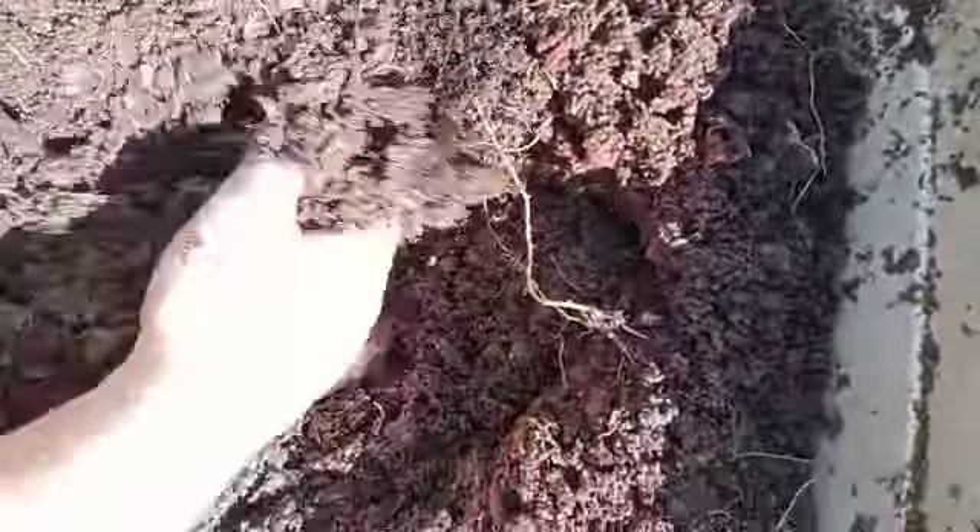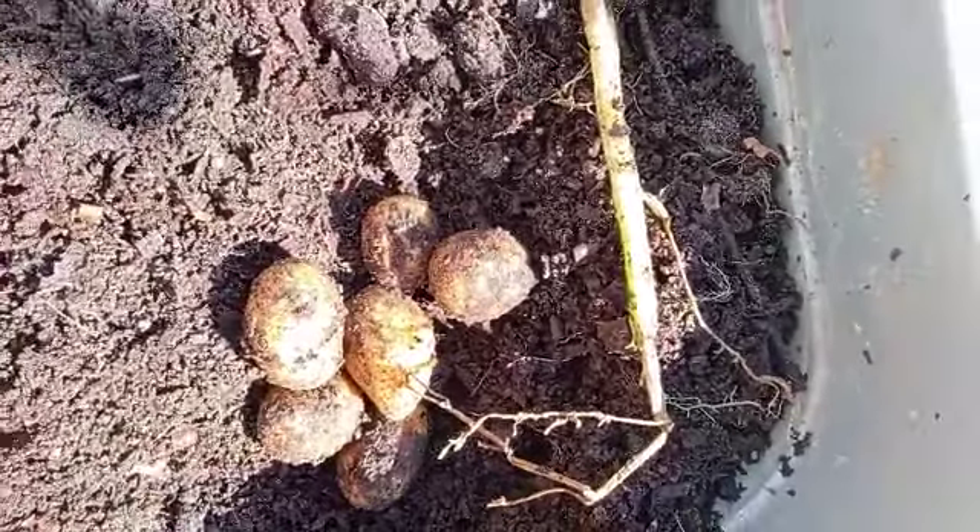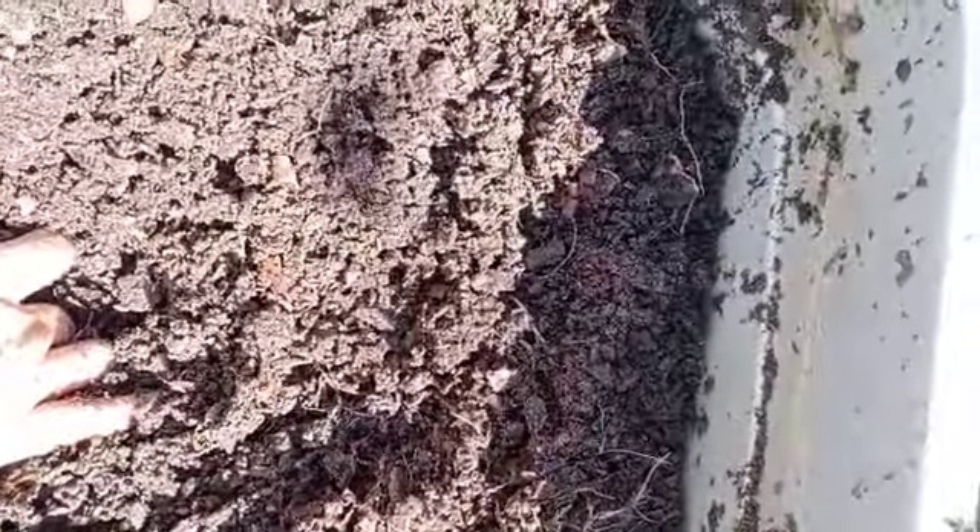And I did some more and I'm really excited about this growing harvest. This is great and I'm going to be harvesting some more.